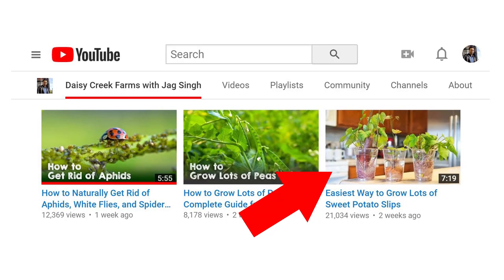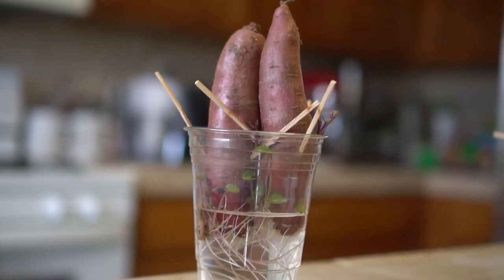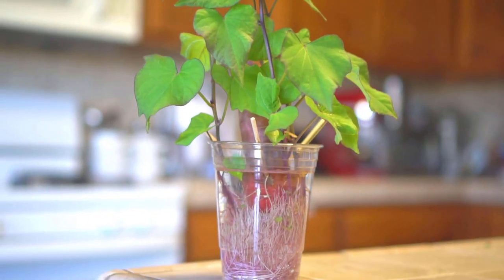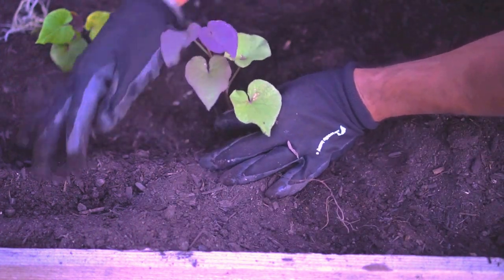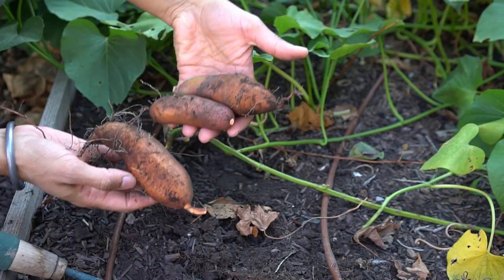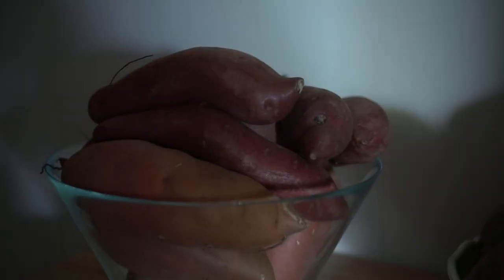Number four: sweet potatoes. You can grow sweet potatoes from slips — I have a separate video on how to start sweet potatoes from slips. You want to start them at least two months before the last frost date in your zone. The slips take about two months to grow and they're a little slow. Right after the last frost you can transfer them into your garden and grow them all through summer. You can start harvesting sweet potatoes just three months after planting, and they'll stay good for up to three months in a cool dark and dry place.